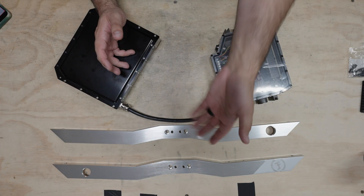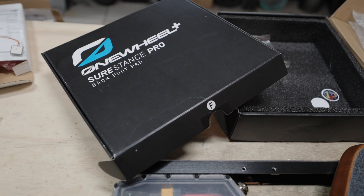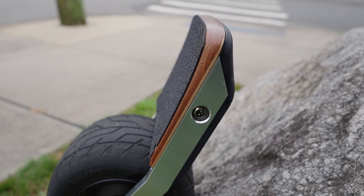This is built on an XR frame using Float Life WTF rails. It also uses bang bumpers and my favorite XR footpad of all time, the FutureMotion SureStance Pro Fusion. Such a good footpad — just a little bit of concave, retro one-wheel aesthetics. Perfect.